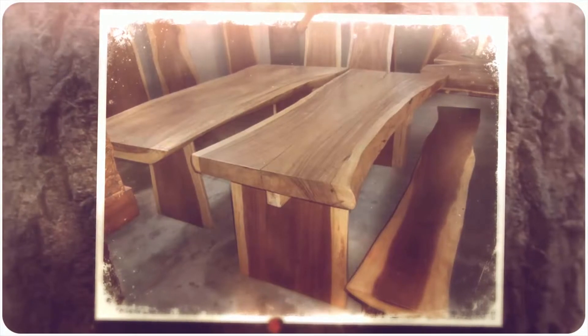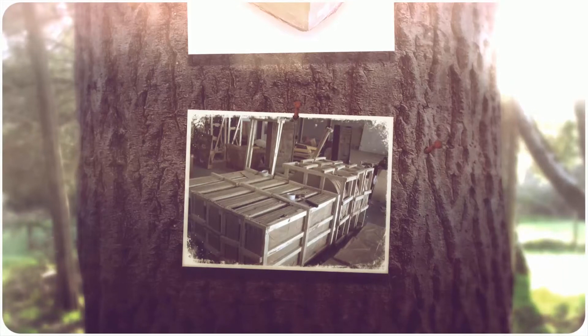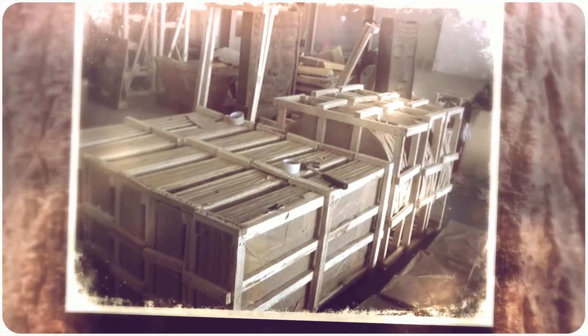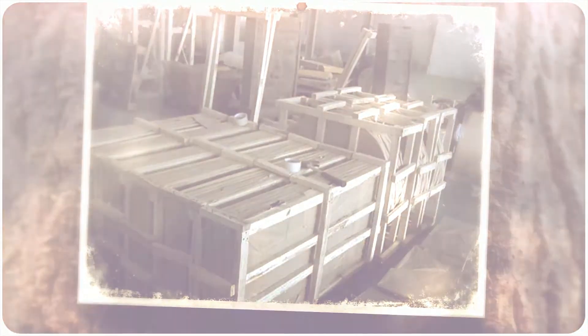Lastly, when it comes to exporting, make sure you use a reputable exporter, and ensure that the furniture is packed to prevent it rubbing or knocking against other pieces, and that a lot of silica gel is placed in the container to keep it as dry as possible. You can also specify that the container not be on the deck of the boat, so as to avoid direct sunlight.